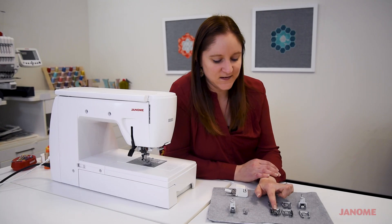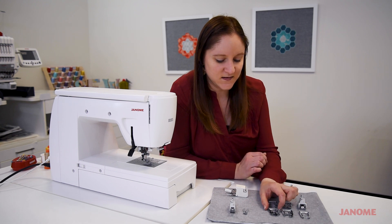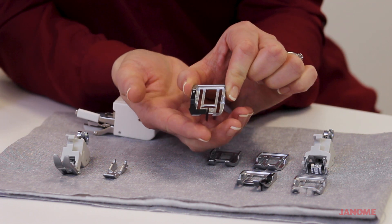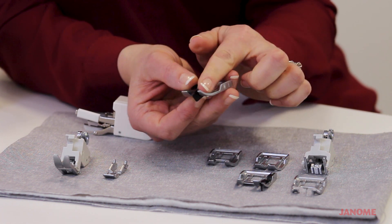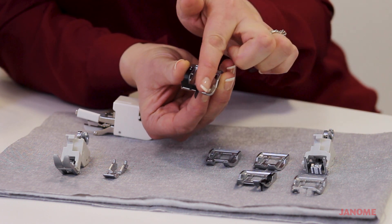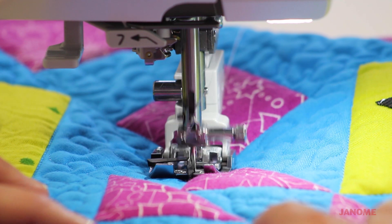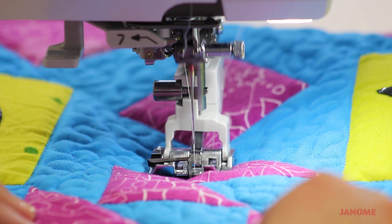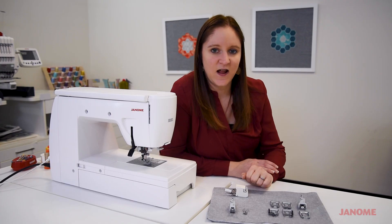The last foot we have for our standard AccuFeed is the stitch in the ditch foot. This one has a flange right down the middle, which allows you to line it up along the ditch that you're sewing on for quilting. You can use this with the AccuFeed foot for really great smooth quilting options using a straight stitch instead of free motion.